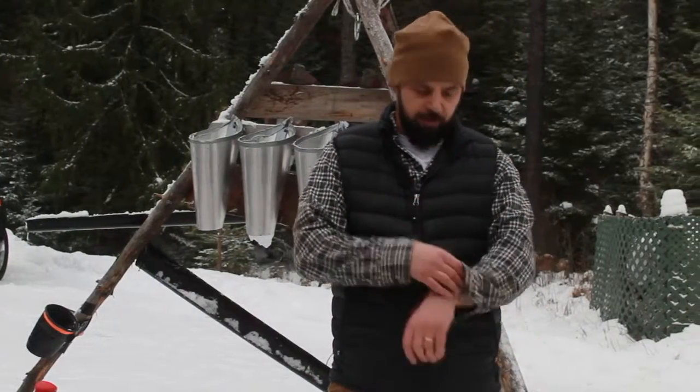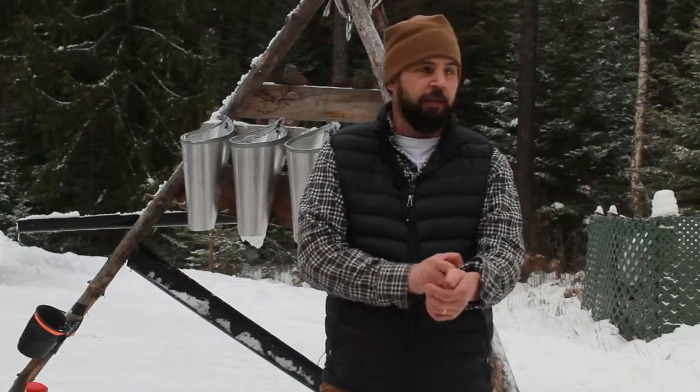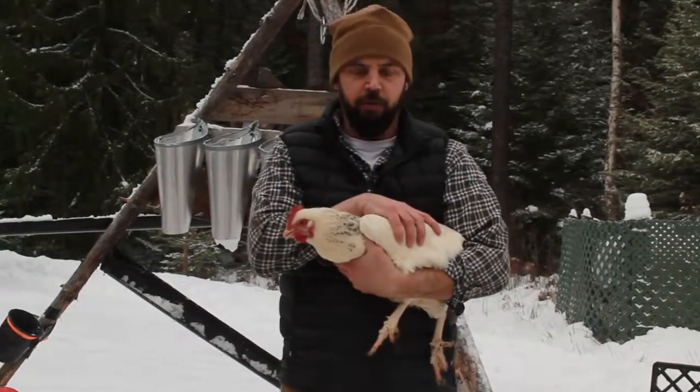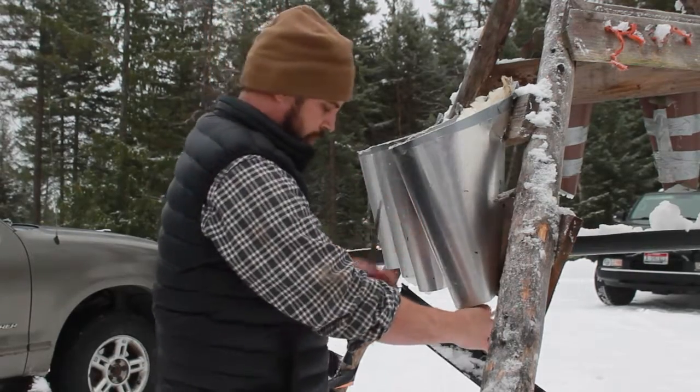I wanted to show a quick video today on skinning out a chicken. This is a Delaware breed — she's got a good amount to her. The bird stays calm, and that's important to us.